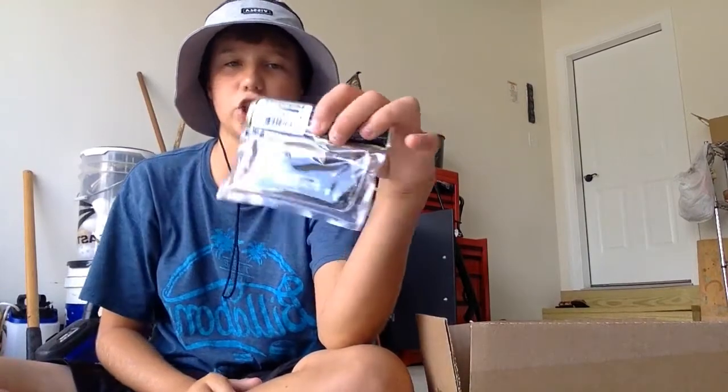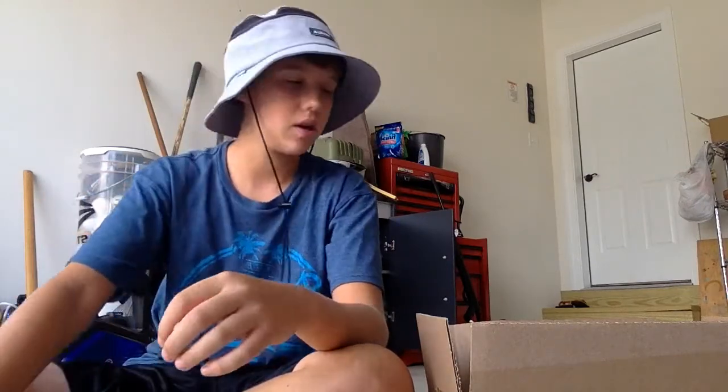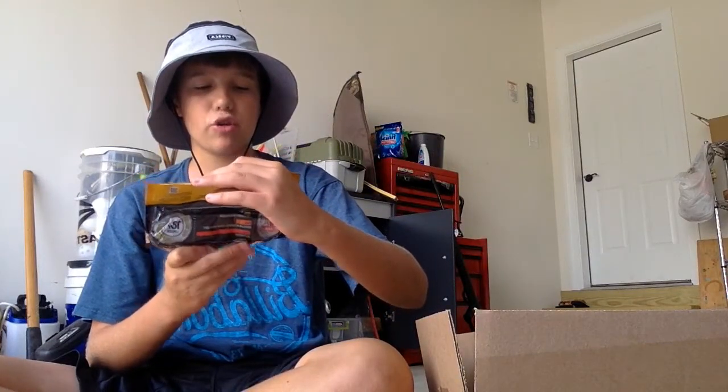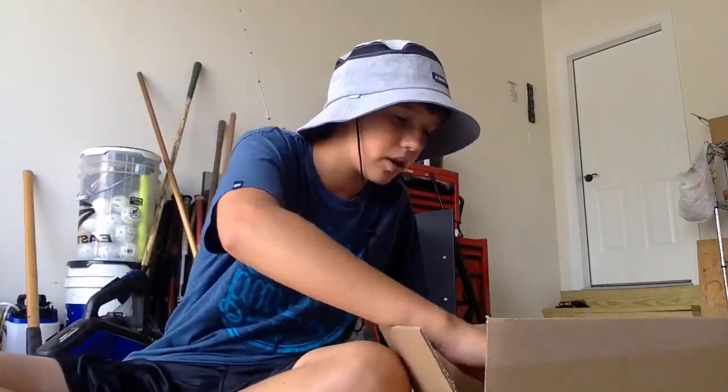Next I got the Kytex in 3 inch. I always get green pumpkin — just so you guys know, don't get the fat ones if you're fishing ponds. Next are 3 inch Chigger Crawls in pumpkin green fleck.